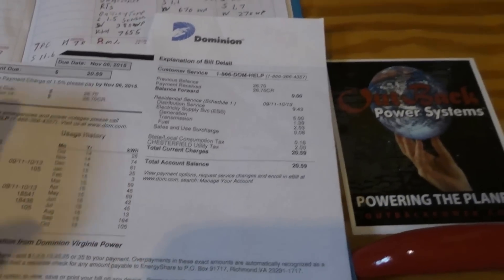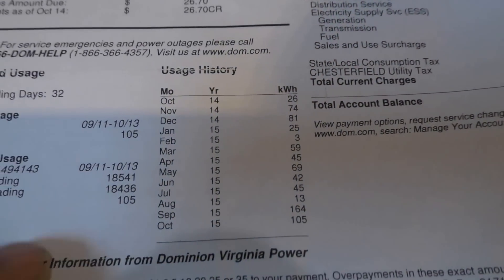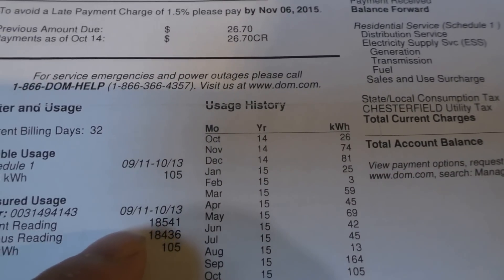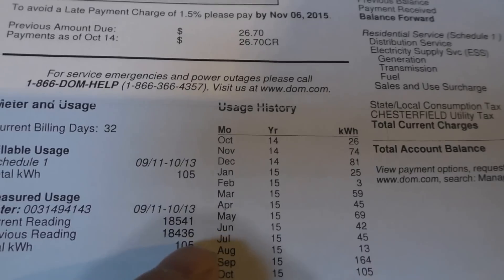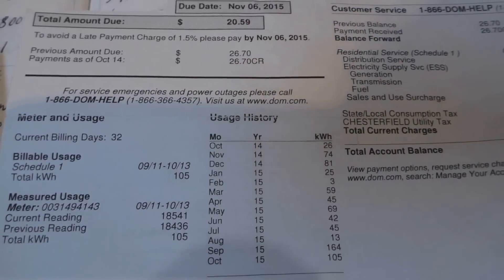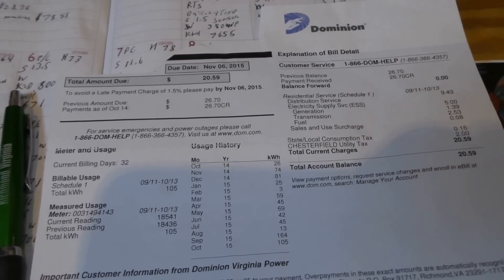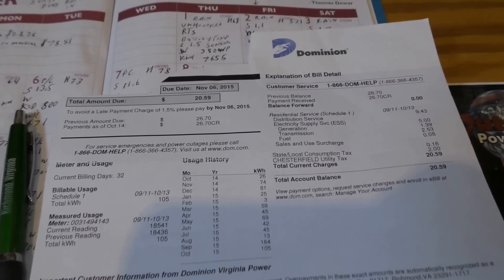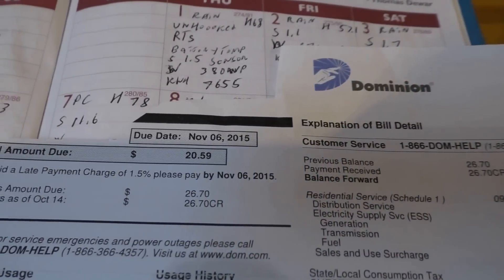Here are the monthly readings — measured from September 11th to October 13th: 105 kilowatt hours. And that month we had two weeks of solid rain from that tropical storm off the coast. Two weeks we didn't see hardly any solar, and it's still twenty dollars and fifty-nine cents.